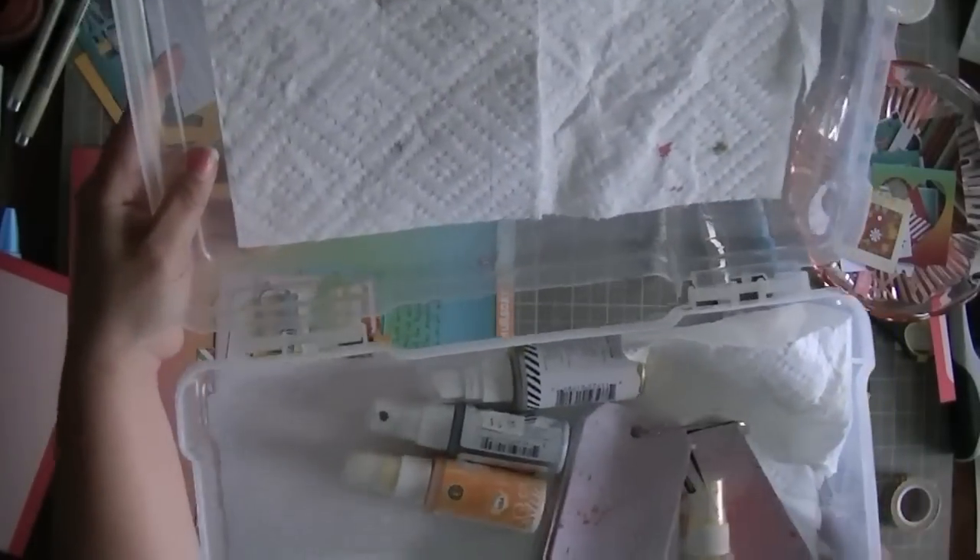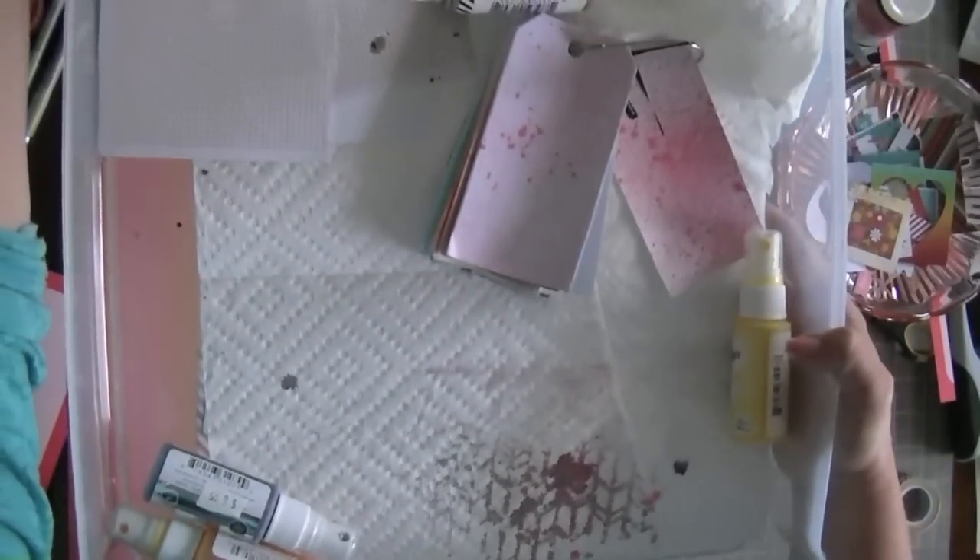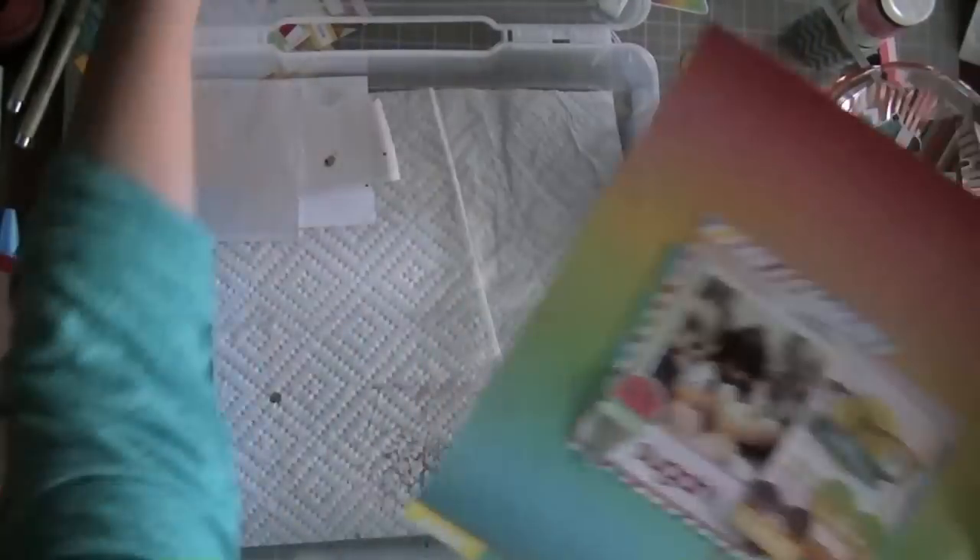I thought I'd share something I do when I go to crops: I bring one of these Iris containers, lined with paper towel. I used my ATG to run a couple of strips here and here and down here. When I go to crops I grab the mists I think I might want to use and my little mist tag so I know what color is what, and then when I want to sprinkle I just do it in my little Iris box.